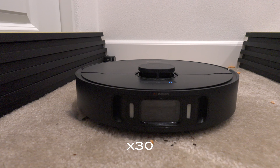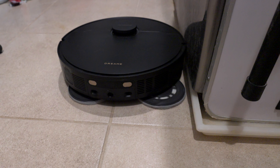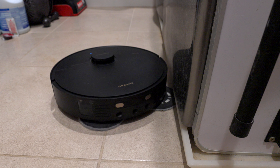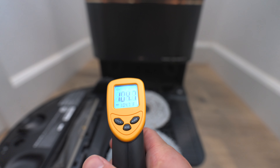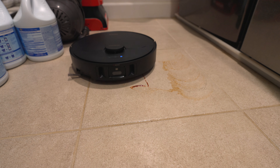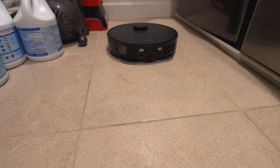Other features carried over from the previous generation, the X30, include the mop pad extend — where it extends the mop pad to get hard-to-reach places and clean that area really well — as well as cleaning the mop pads with hot water and drying them with hot air to avoid the mildew smell. This is helpful because it also cleans the hard floors with hot water, making cleaning more effective.